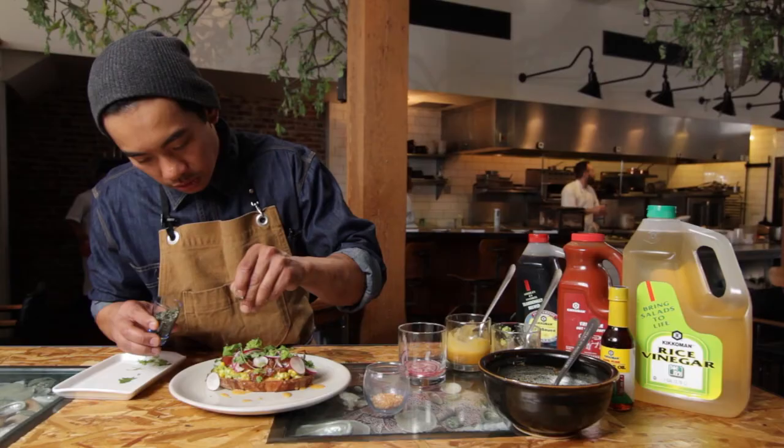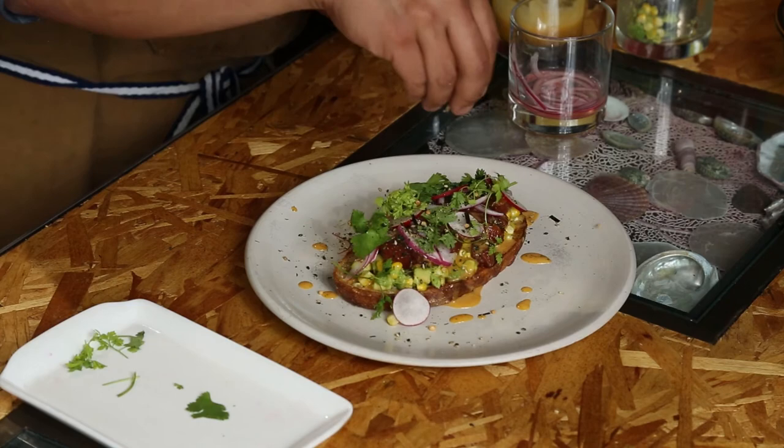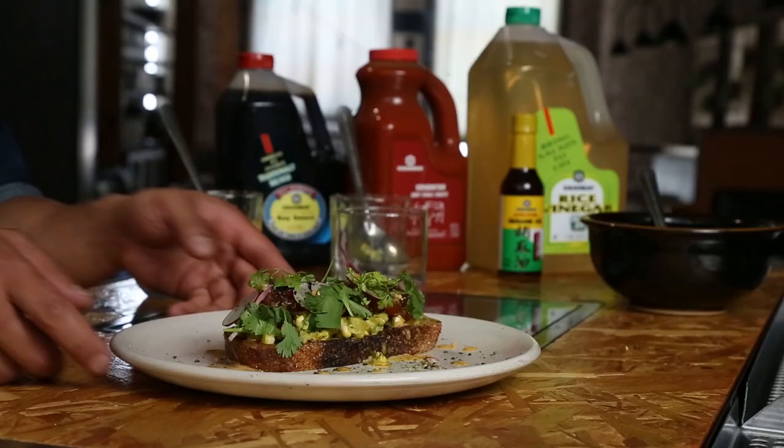Nori, sesame seeds, and rice crackers for texture. Here we have the tuna avocado toast utilizing Kikkoman soy sauce, Sriracha, rice vinegar, and sesame oil. Enjoy.